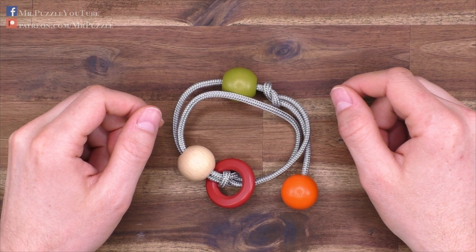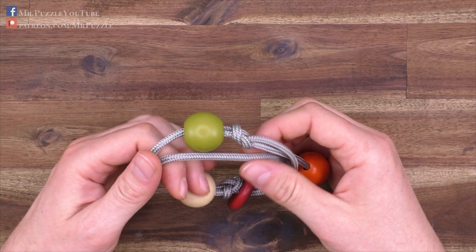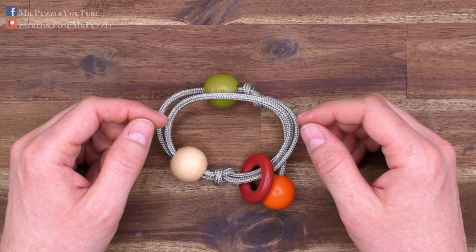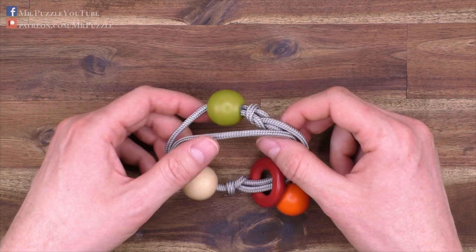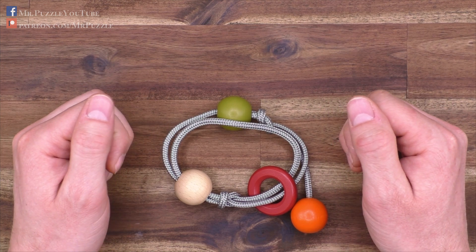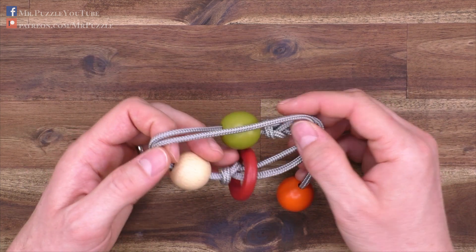Hi, and welcome to another episode of Mr. Puzzle. Today we're going to talk about this puzzle here, which is made by the company Eureka from Belgium and is part of their Bon Voyage puzzle series. In this Bon Voyage puzzle series, there are several disentanglement puzzles included, and all of them have names like Day Trip, or this one is called Summer Trip. So I would just say I will turn the Summer Feeling music on, and let's have a little bit closer look here on this puzzle.